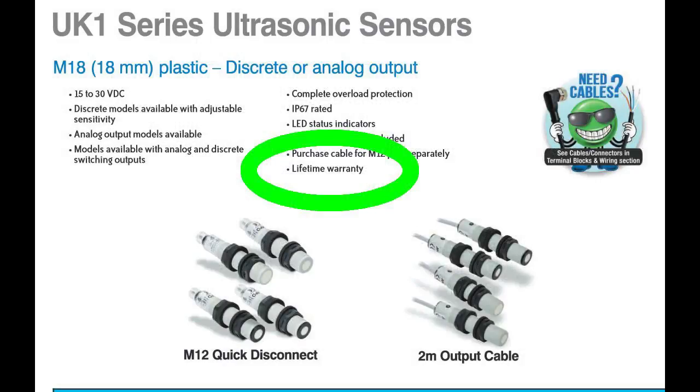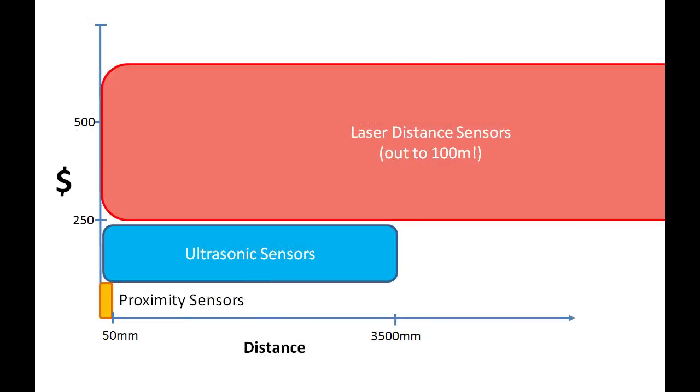If you look at the website, you'll see they have a lifetime warranty. And the best part is they fill that cost-versus-distance hole between proximity and laser distance sensors.